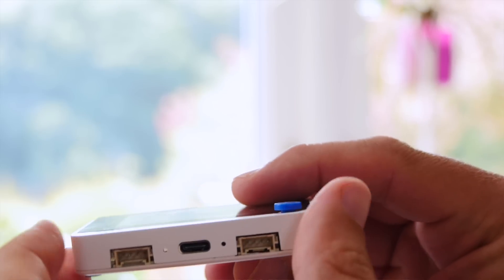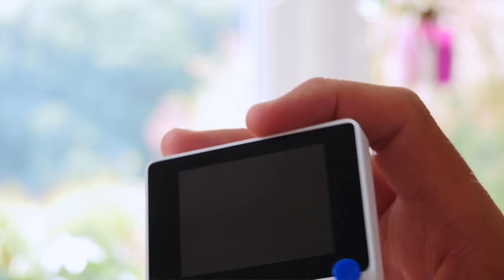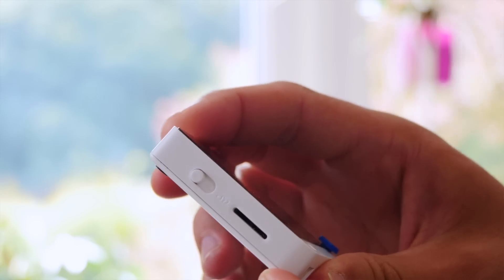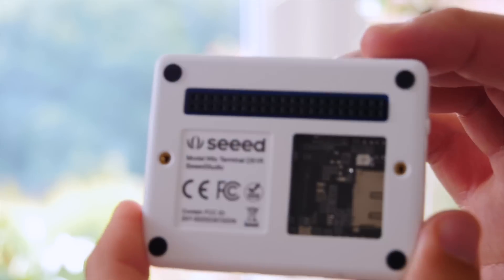Other nifty onboard features include a microphone, buzzer, IR emitter, light sensor, five-way mini joystick, three push buttons, an accelerometer, a 2.4-inch LCD screen, and two Grove connectors for additional sensors from the Grove branded line.